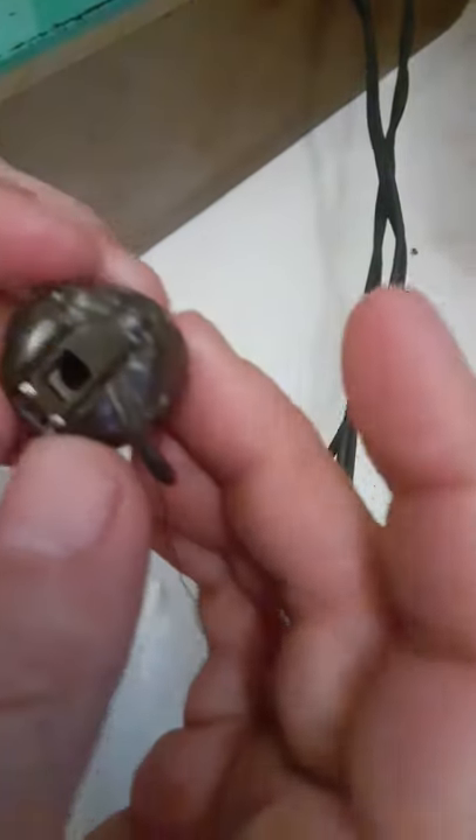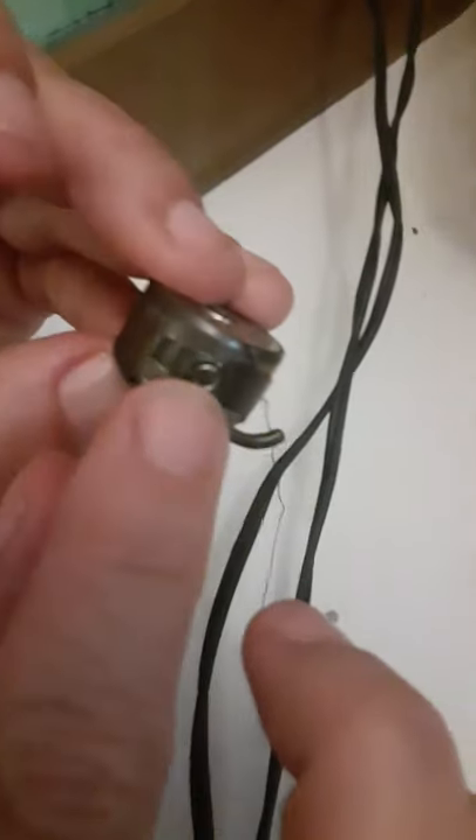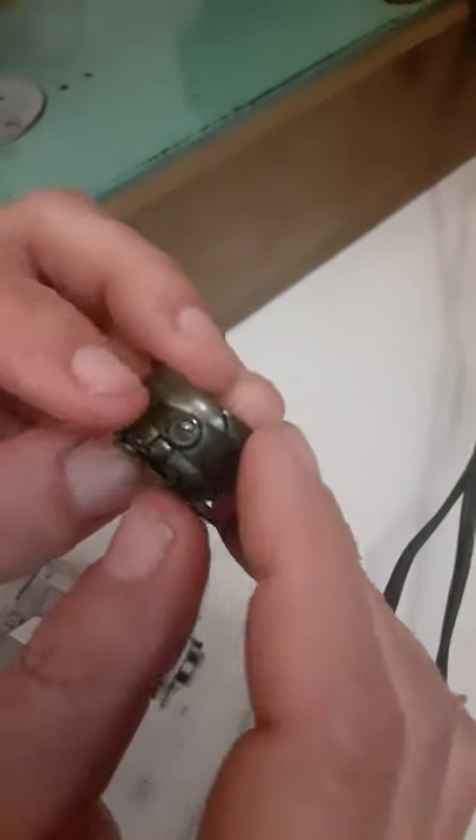Now if you need to adjust your tension on your bobbin, it's this screw here. This screw here will adjust your tension on your bobbin.